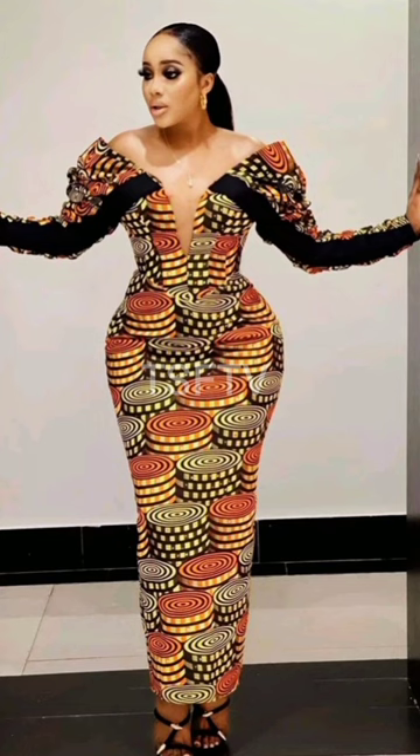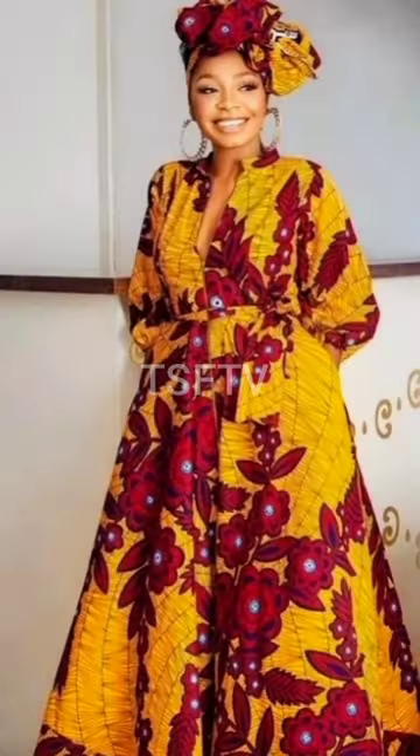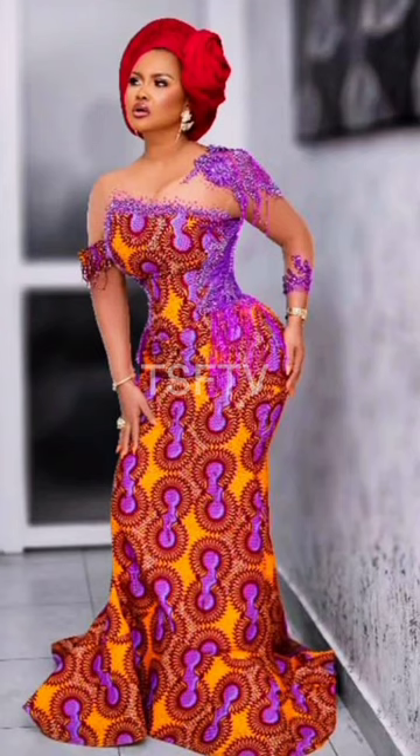Lovely style trends right here you can definitely jump on to try out for yourself — beautiful and amazing, stylish and cute dresses to inspire a very beautiful look on you. You can definitely let us know your thoughts. Keep watching and take care.